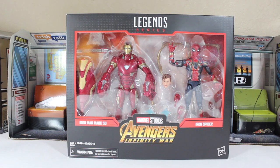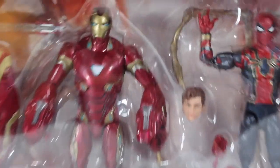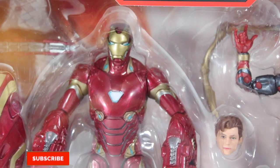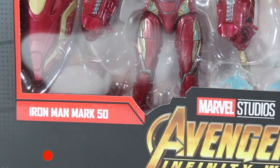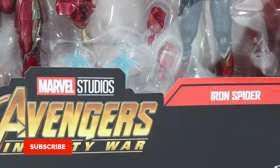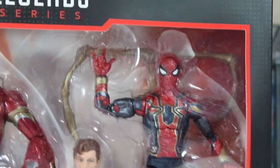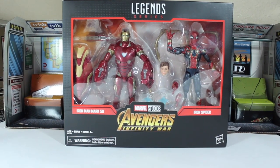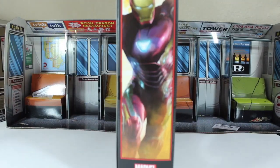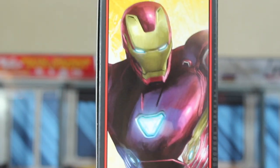Welcome back to another Trend Reviews with Marcus Fims. Today, finally, we have the 2-pack from Avengers Infinity War — Iron Man Mark 50 and the long-awaited Iron Spider, because my Iron Spider was broken and was not very accurate to the movie. So finally, we have what we needed to start our Infinity War Part 6 stop motion and for the rest of the series.